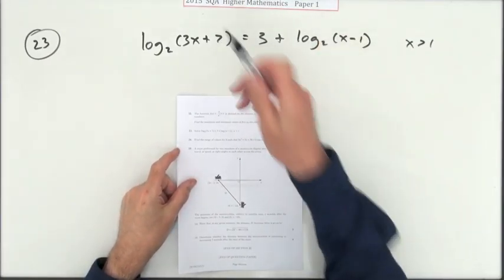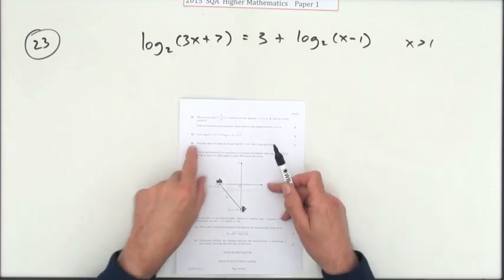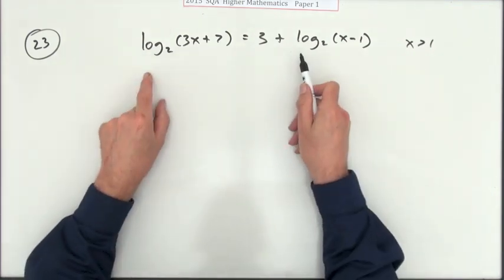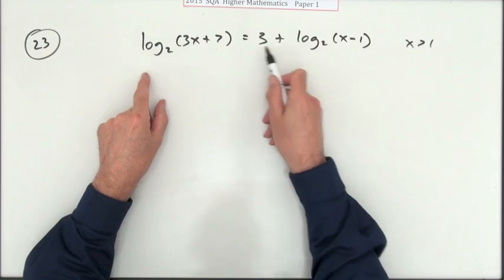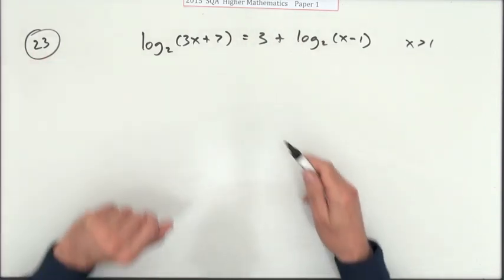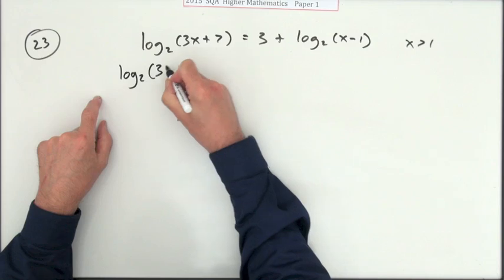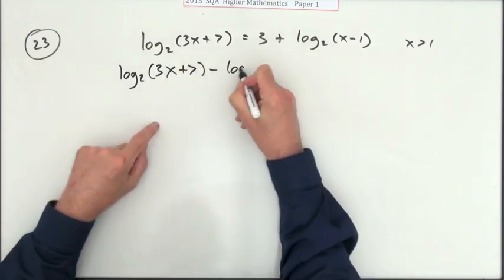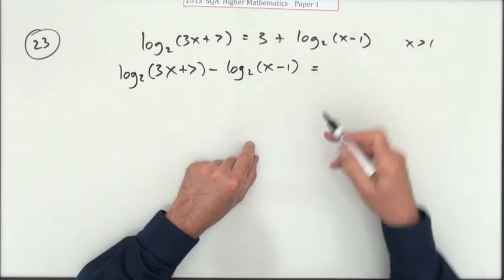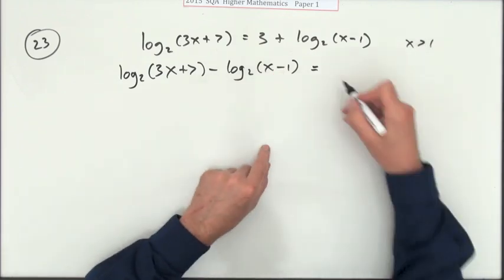Number 23 from paper 1 of the 2015 exam. You've got a log equation — solve it. You can't get into the log straight away when they're mixed like this with an ordinary number; you need to get them together first. Bring that over: log base 2 of (3x + 7) minus log base 2 of (x − 1). Note that x must be greater than 1, otherwise you'd get a log of a negative number.